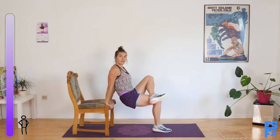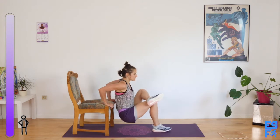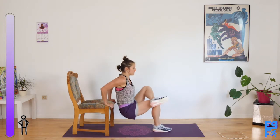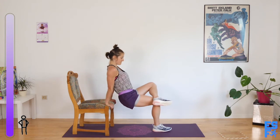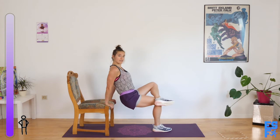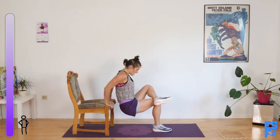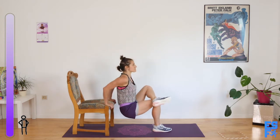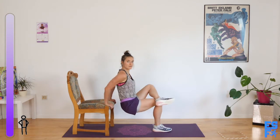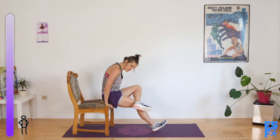Other side. Ready? Go. This is your final bit of power — don't lose the form. Keep the elbows pulling close together. Press the bottom heel to the ground. 15 seconds. Ten seconds. Five seconds. Two. And one. Rest.